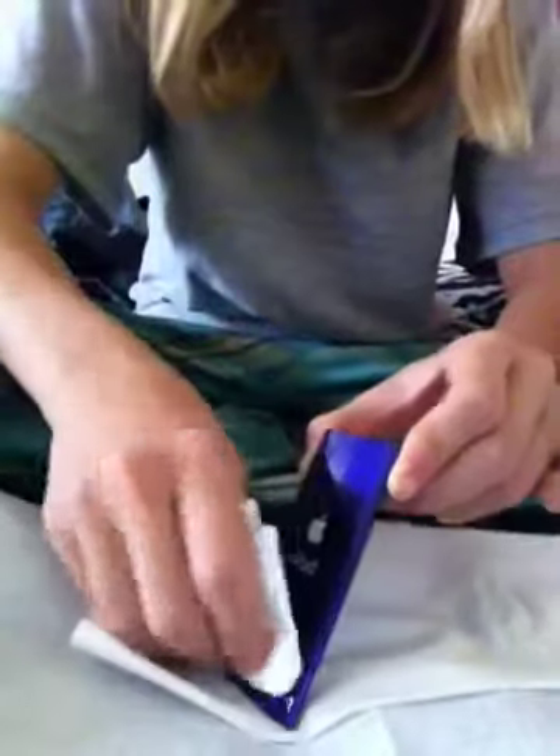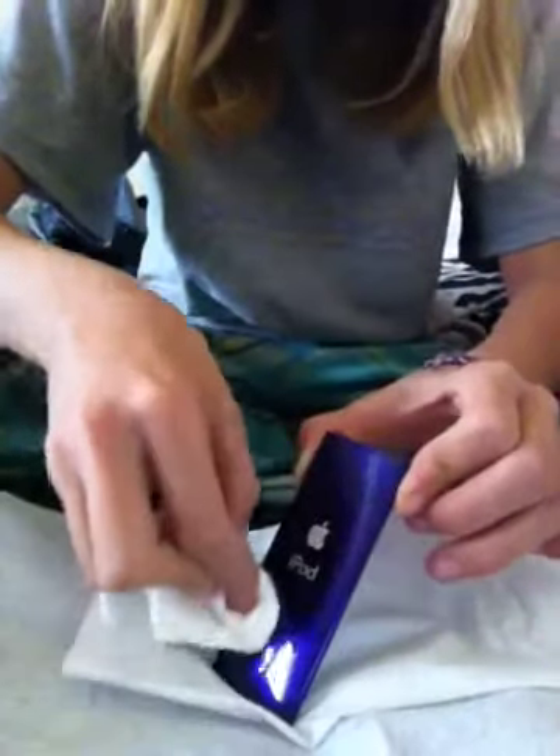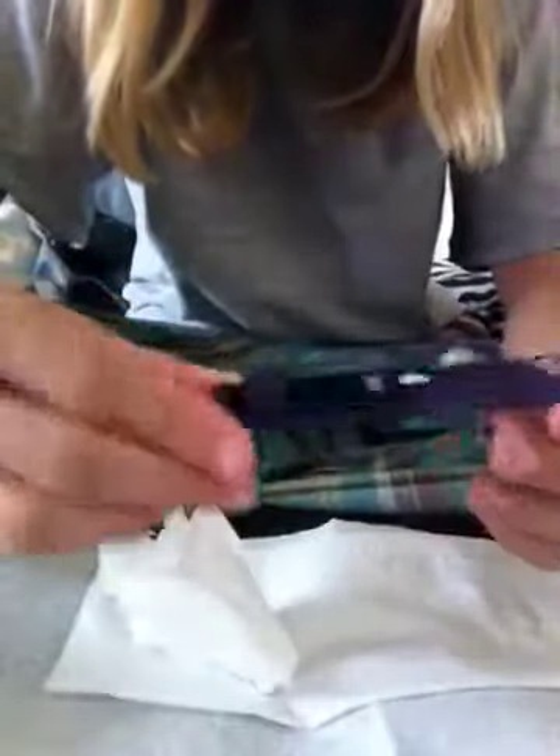These are just normal tissues — not very special tissues at all. Now as you can see, that is shinier than it has ever been. It's very, very shiny.